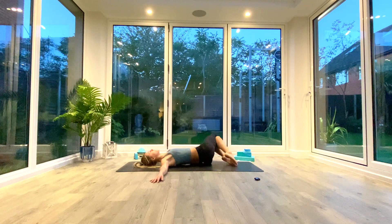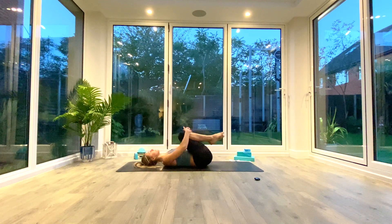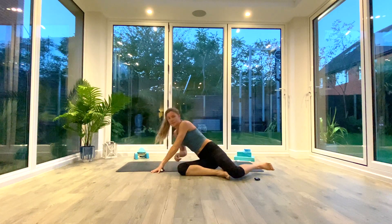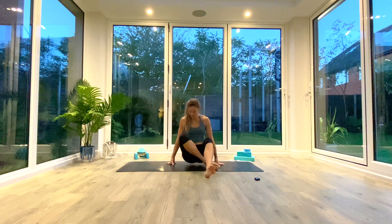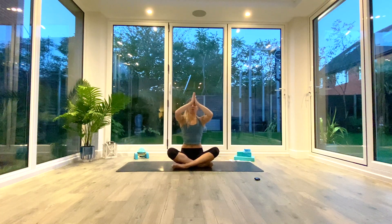One more each side, then bring your knees in towards your chest and help them with both arms to massage the lower back. Whenever you're ready, roll over onto your right side and join me in a seated position. As we finish our practice, take one final deep inhale as we lift the hands up above the head, palms together. Exhale to the forehead — kind thoughts; to the lips — kind words; to the heart — kind feelings. Namaste.